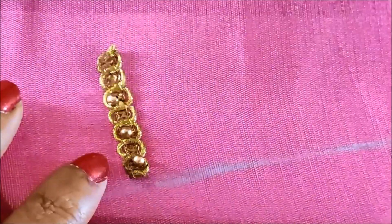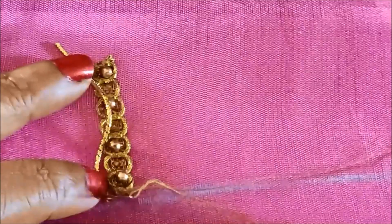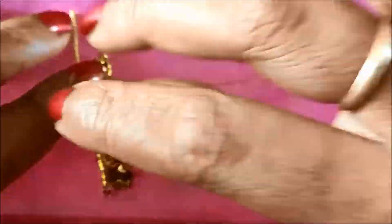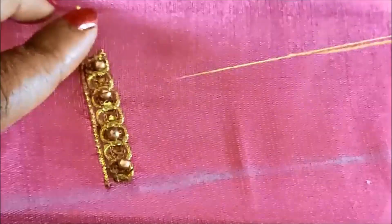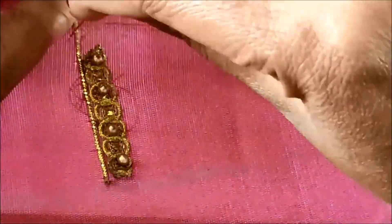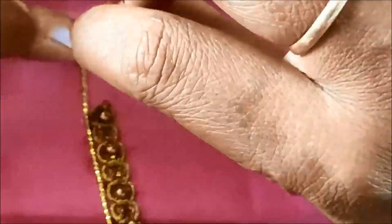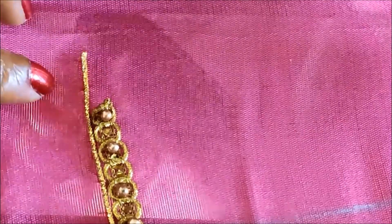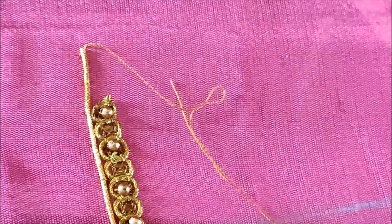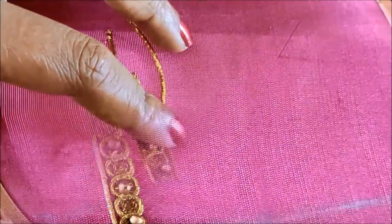This is a very simple technique yet it looks very rich and elegant. The design I have shown is exclusively designed for the bridal collection, which you can also try for the party wear collection. This is how we have to give the joining for the beads, and next to this I'll be placing gold antique zardosi — 1 inch — just besides this lace. We have to give invisible stitches on it, and at the tip we have to join the golden bead.